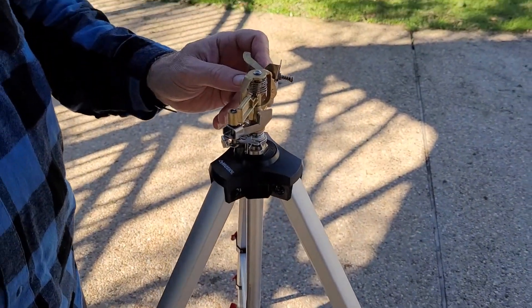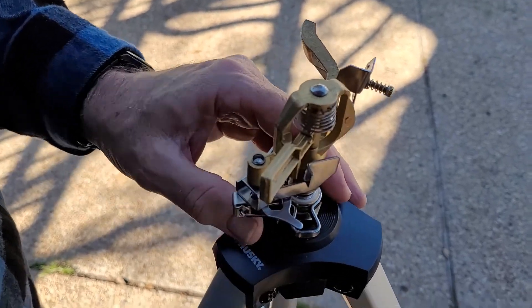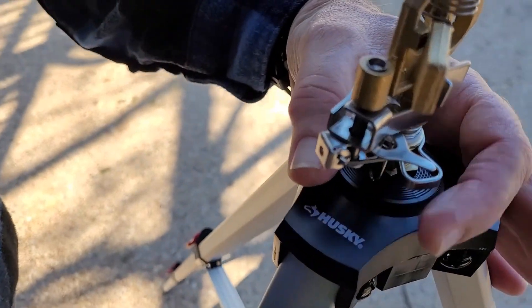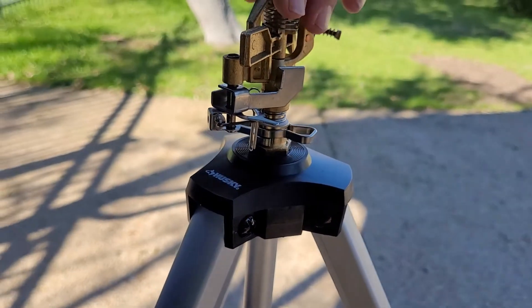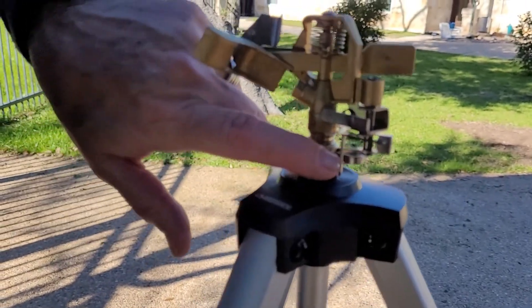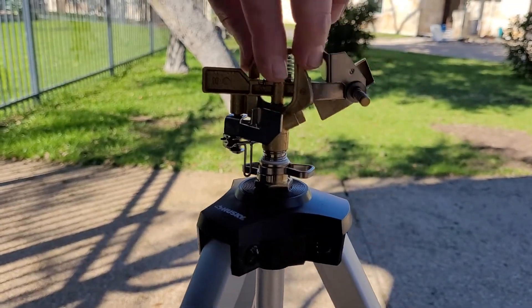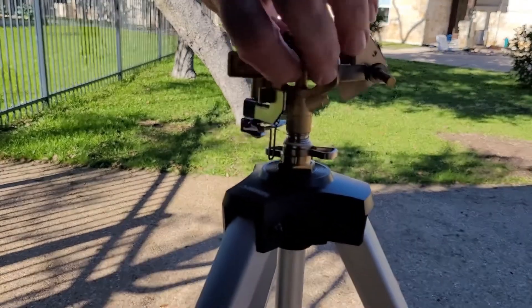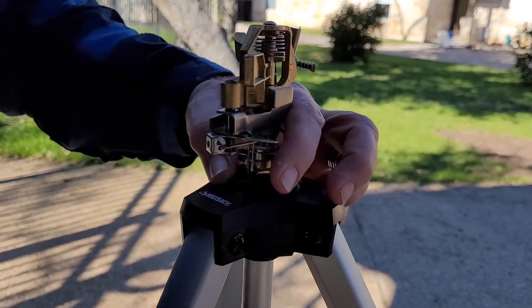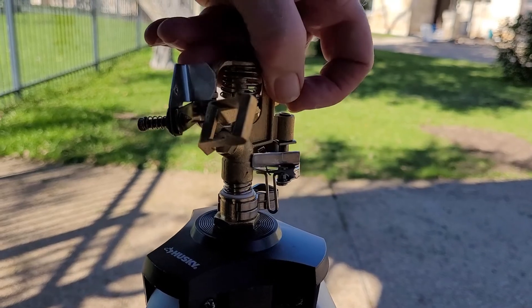Let's study how this works. You have these two little clips here that will control how much you want it to turn. It's going to go until it hits one clip, then go back and hit the other side — so that would be about 180 degrees. If you want it even smaller, you can put them on top of each other, or go all the way around.